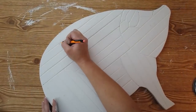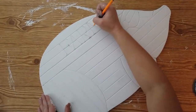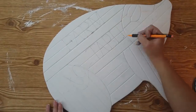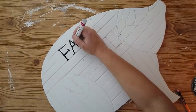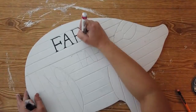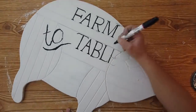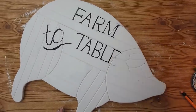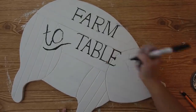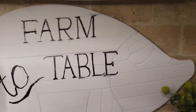I wanted this pig to have a cute saying on it, so I went on Pinterest and found inspiration. I found a pig similar to this one selling on Etsy for around $35 to $40 that said 'farm to table' on it, so I copied that saying and drew it out in pencil freehand. Then I came back with my Sharpie paint pen and outlined it in black. I can't believe how easy this was — I'd had this sitting in my house for a couple of years and I'm so glad I finally did it because it looks so cute on my countertop.